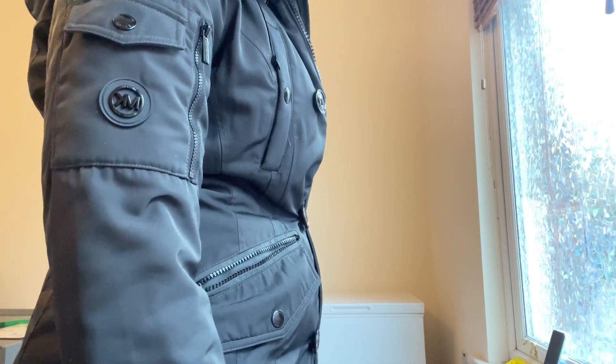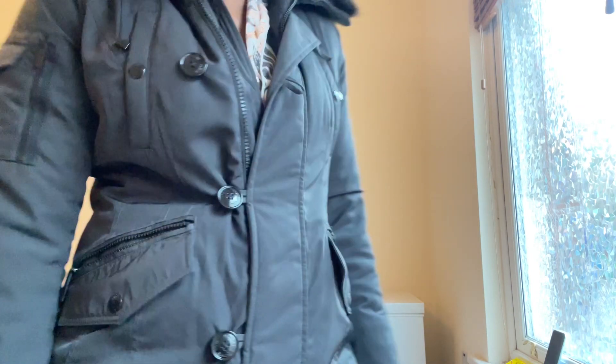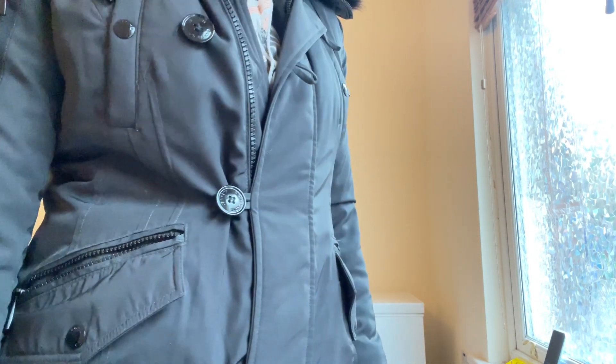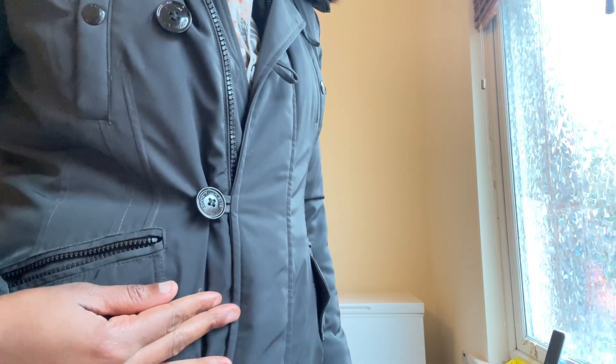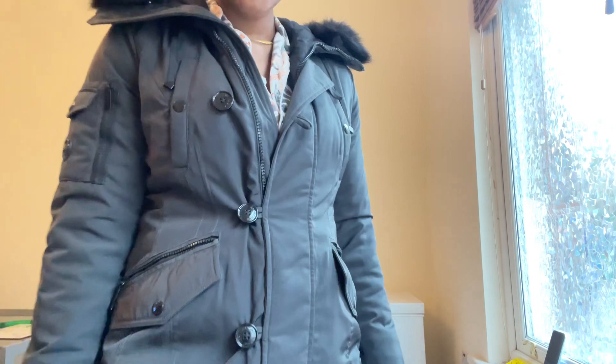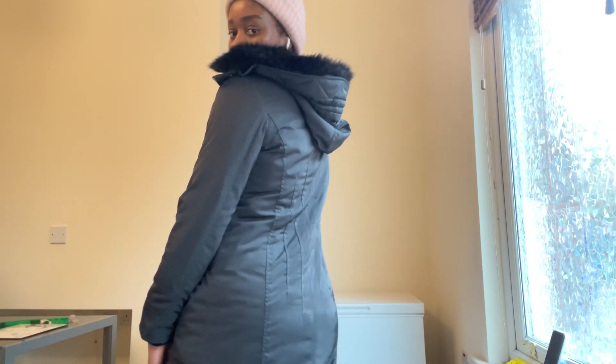Hi guys, welcome back to the channel. I hope you're good. In this video I'm just going to be showing you how to fix a torn winter jacket and any minor faults. This jacket I got from a charity store for an unbelievable five pounds — and it's a designer jacket. Watch with me and see how I transformed it.